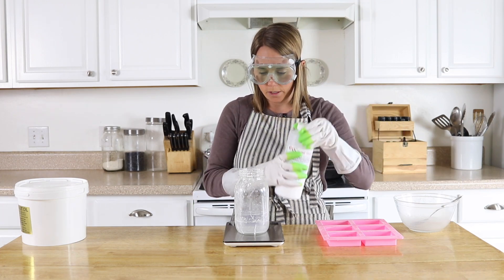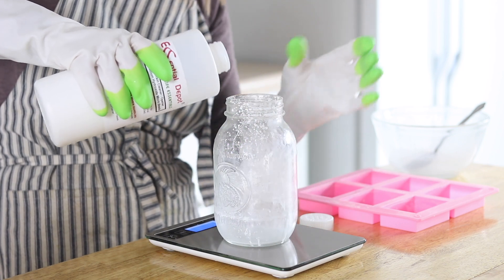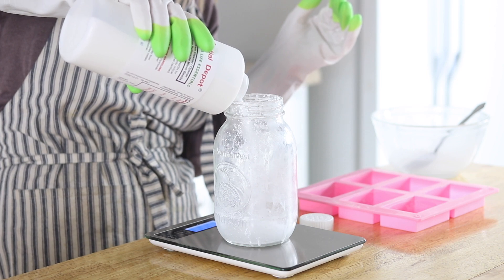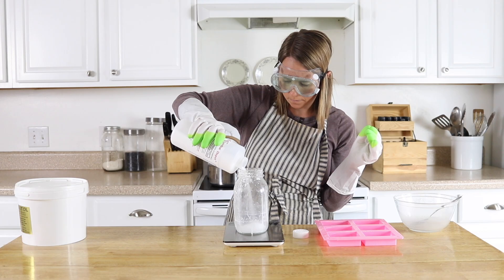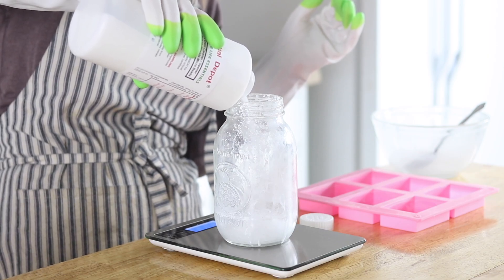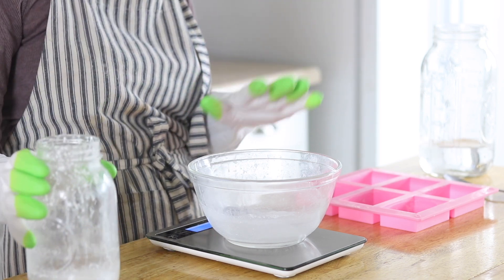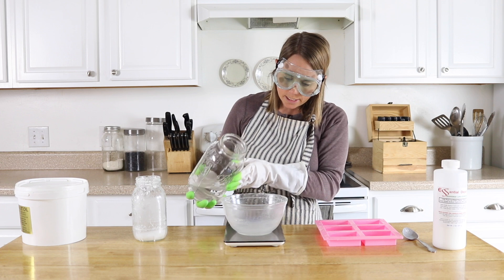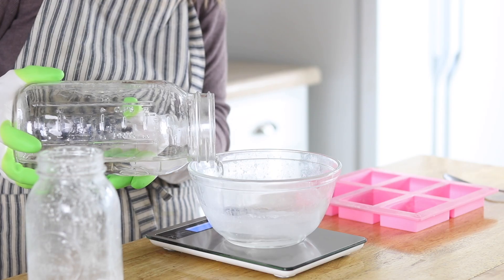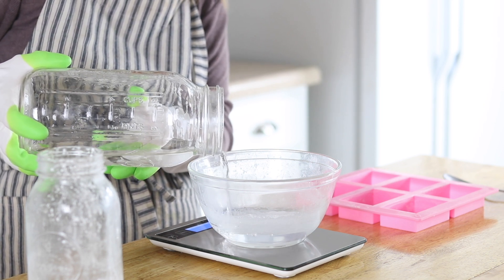First I'm going to get 2.7 ounces of lye measured out. Then I'm going to measure my water, which is 6.1 ounces of water. These are very precise measurements, so if you want to change anything up you can use a soap calculator to get your correct numbers.